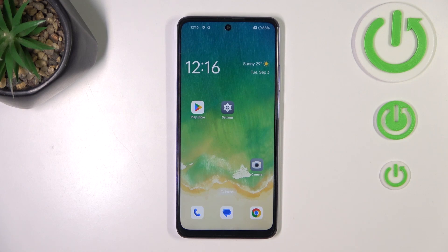Hi everyone, in front of me I've got the Oppo A80 and let me share with you how to add the fingerprint to this device.